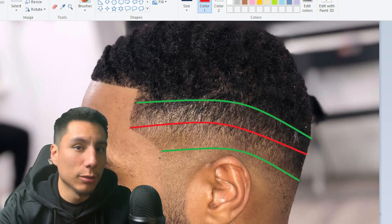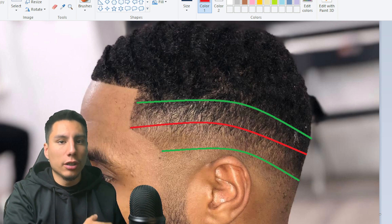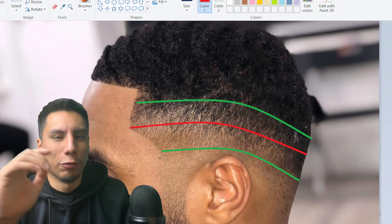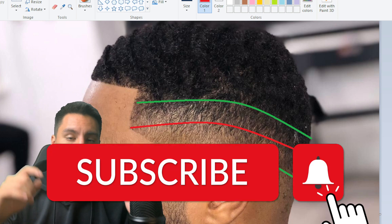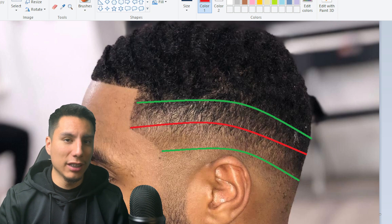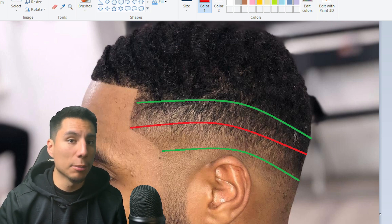Now that we've developed our eye to find shades and values in a haircut, we can move on to develop our technical application to match what our eyes see. Next week in episode two we're going to be going over applying our new knowledge onto our canvases. Make sure you subscribe and leave a like — it really helps the channel and makes it so I can keep giving you guys this sort of content for free. I'll see you guys next week in episode two.